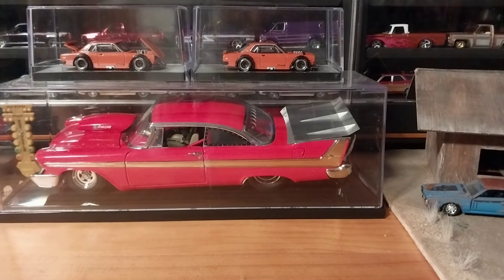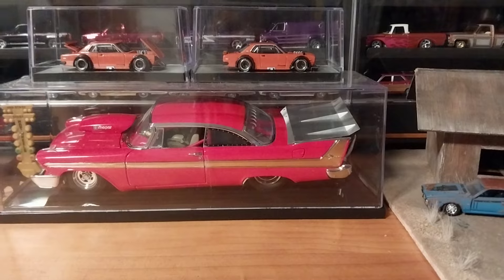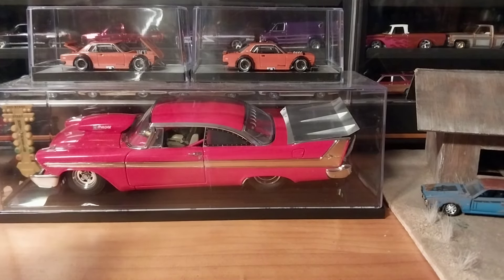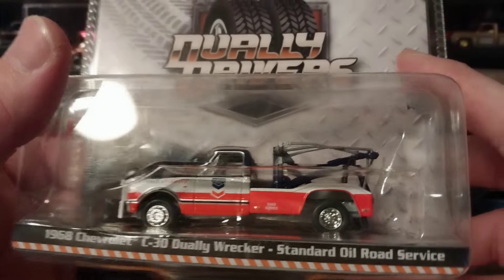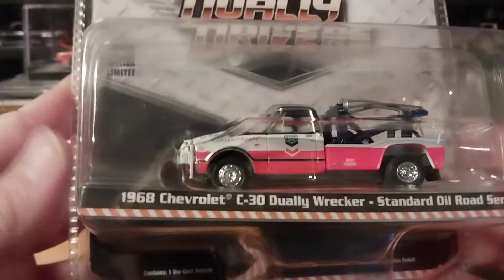Hey guys, it is Thursday evening here in West Virginia and I'm going to do a quick unboxing video for you guys of a very disappointing piece of diecast I picked up the other day. This is the Greenlight 1968 Chevrolet C30 Dually, the Standard Oil road service. It's from the Dually Drivers series and it's a really cool series.